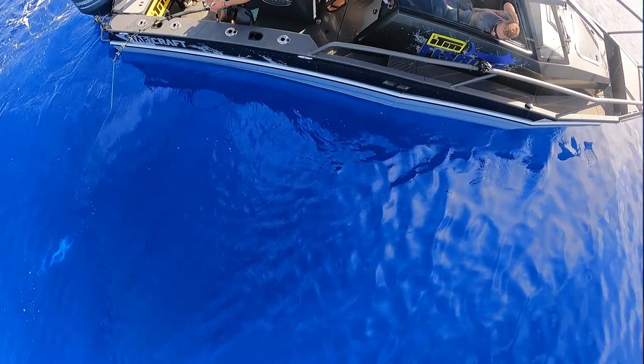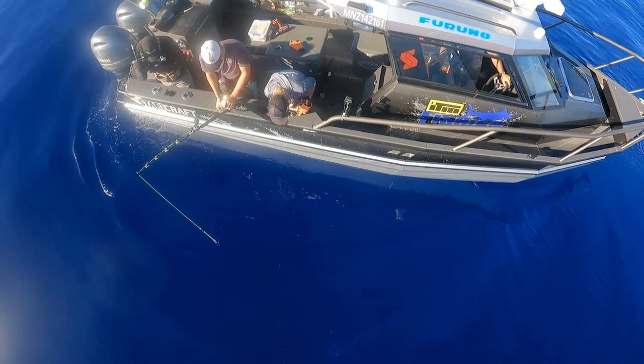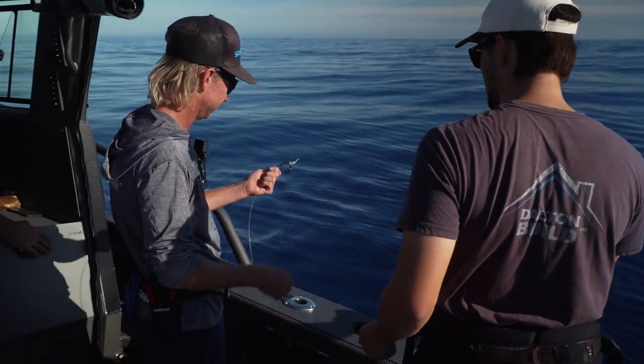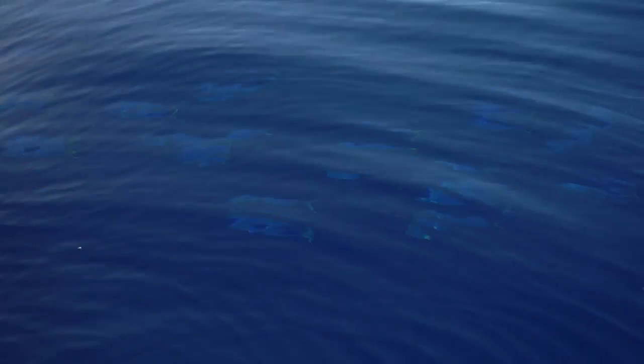Something on there - there he is, mate. Can I see him? Yeah! And neutral - oh, they came off. It's pink. Bugger. Yeah, that was a sword - that was a sword. Anyway, should we catch these mahis? Because they're going to be a problem otherwise.